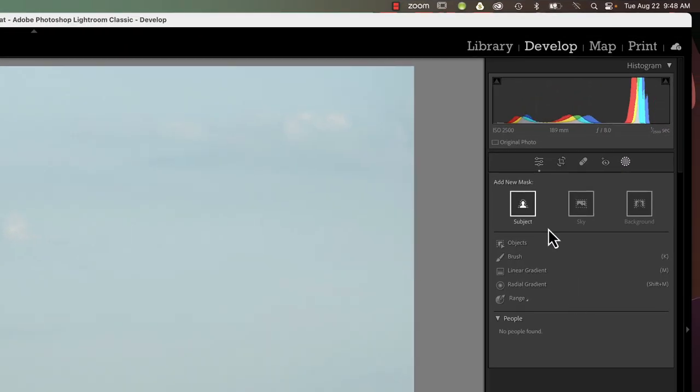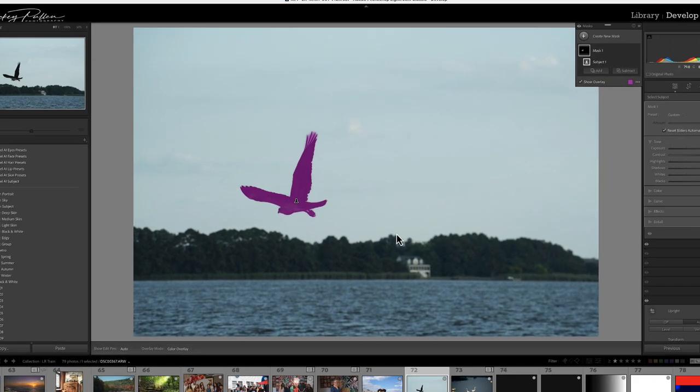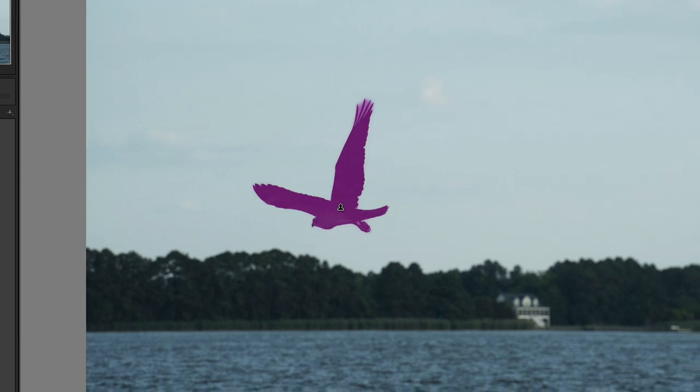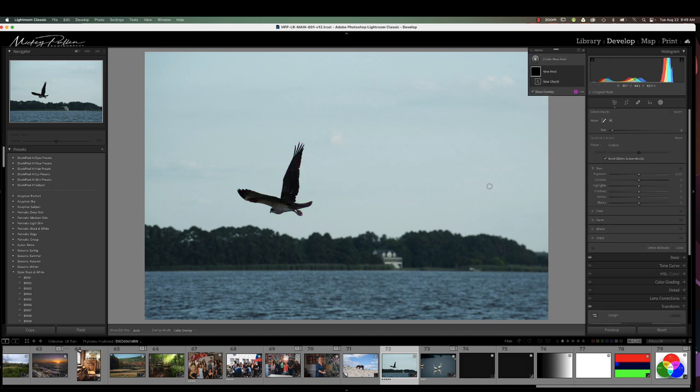It's going to show the masks available. The two that I like to use are either subject or objects. There's really no right or wrong way to mask starting with subject or objects — it's just what mask you're comfortable with and what does the best job. Let's choose subject and see what kind of mask we get. Looks pretty good. We have some cleanup to do around the edges, around the feet, and maybe a little bit along the wings.